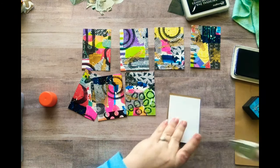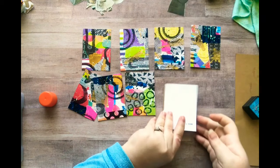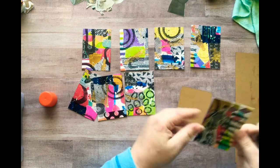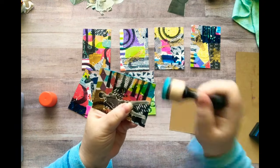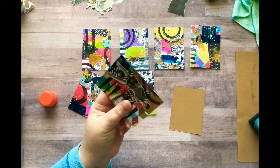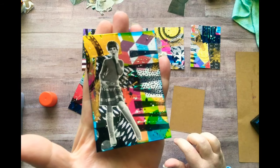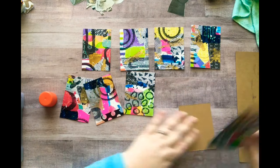I'm just going to put the date there. Now let's ink the edges, because I like to do that — it's my signature touch. All right, there's one down. I like it. I could add some words but I'm not going to because I really like the art that's on here so I don't want to take away from that.